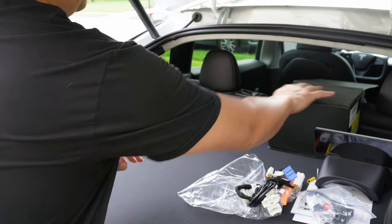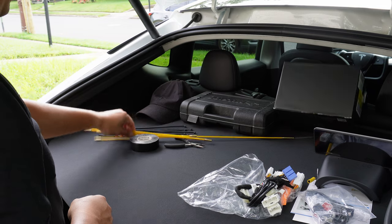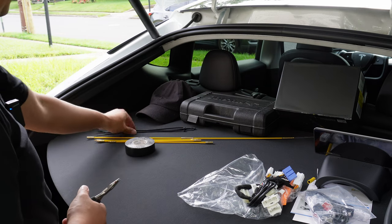Let's take a look at some of the things we need for the installation. You've got some fish wire, zip ties, electrical tape, a 10 millimeter socket, and also some pliers to cut up the zip ties.